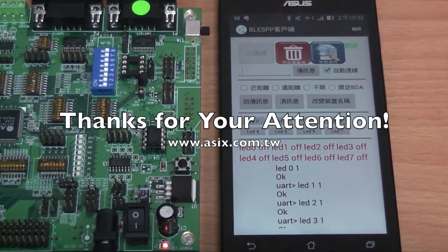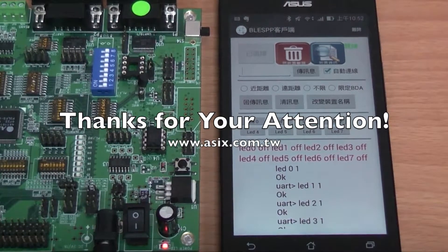For more product information on the ASB03X BLE module, please visit our website or contact us.